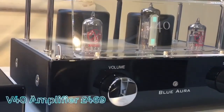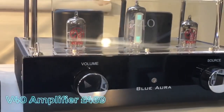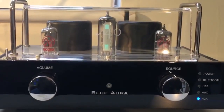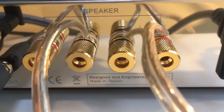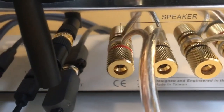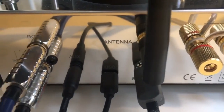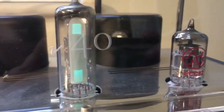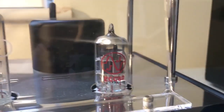We start with the V40 amplifier, which is a valve or vacuum tube amplifier. It's got RCA, 3.5 mini jack, and USB inputs, and it's got a subwoofer output. It also handles Bluetooth with a DAC on board to upscale your Bluetooth media to CD quality.